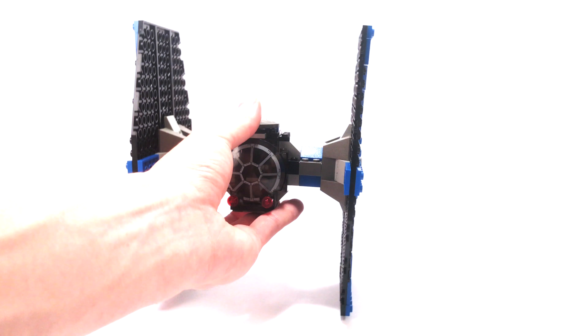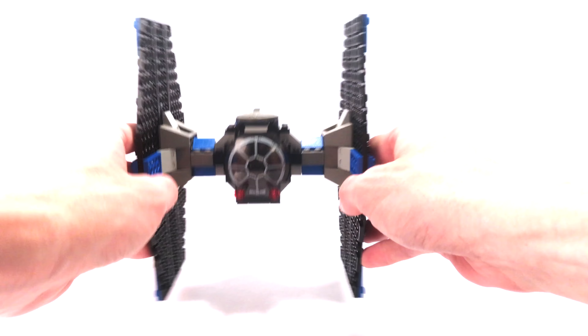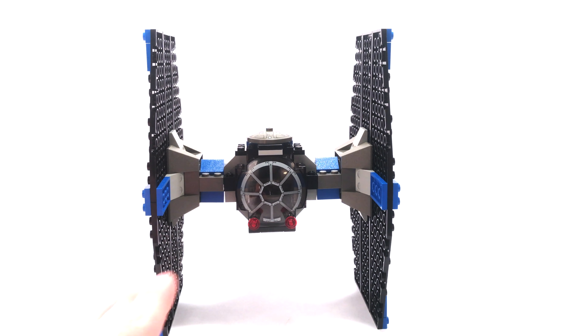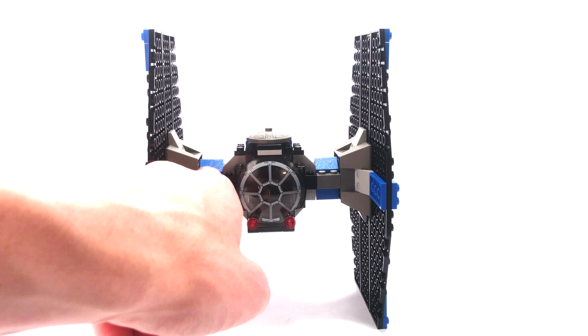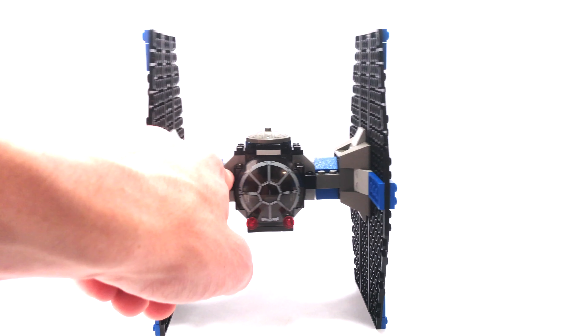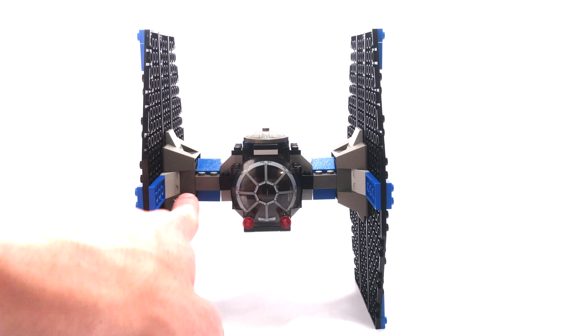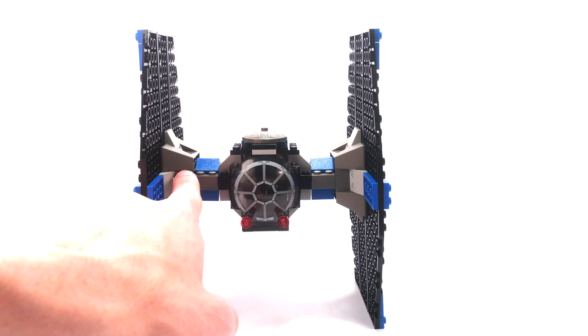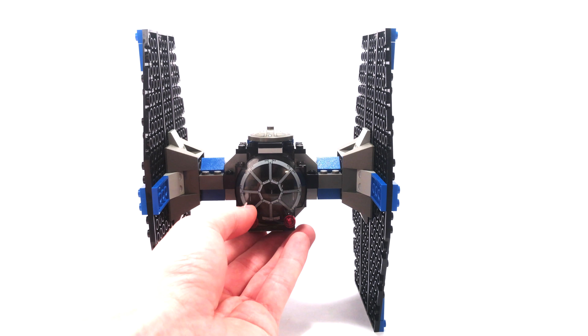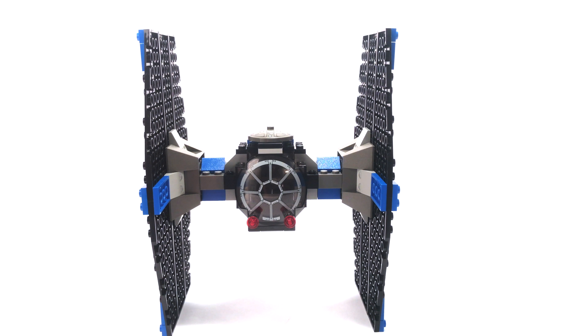The wings are also a little bit wobbly. The connections here don't really provide a strong connection. This could have been solved slightly by adding in a 1x3 plate or tile to lock up that area, but you're also left with a weak connection between those pieces and the actual wings. So it's kind of a 50-50 thing — you can fix it a little bit, but you can't really make it perfect, unfortunately.